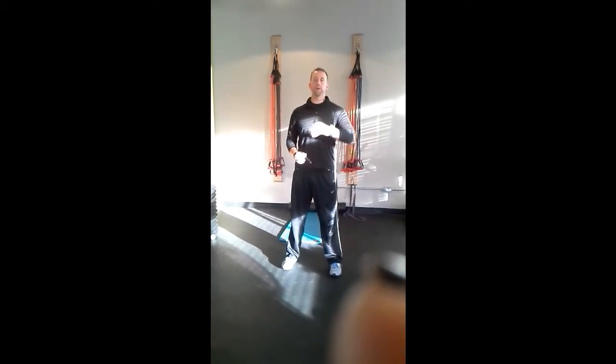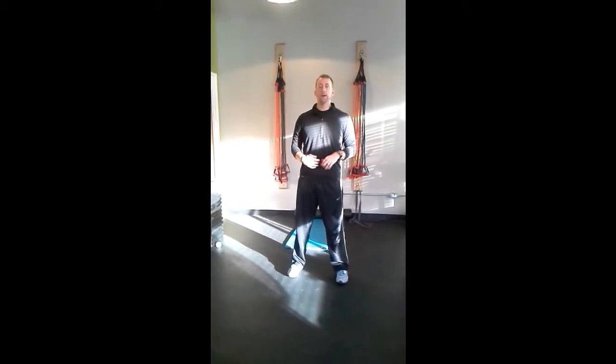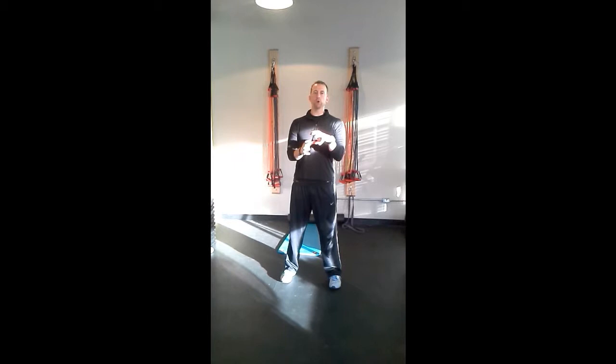Hey guys, this is Trevor Wicken from MedXCoach.com. You're on your third installment of Lower Leg Dysfunction Exercises. In the first two videos, we talked about static release techniques. The purpose of those static release techniques is really to get in and tell the brain that the muscles don't need to stay bound up and spastic and tight.